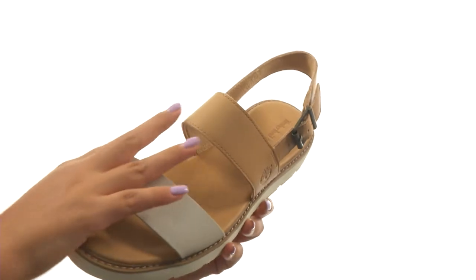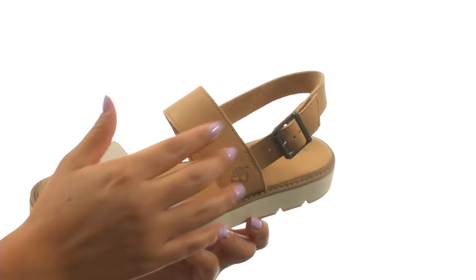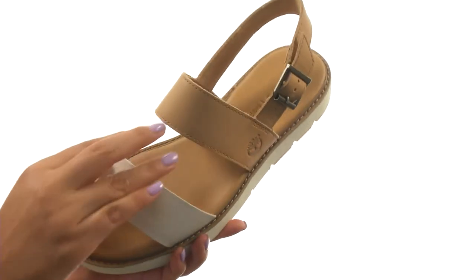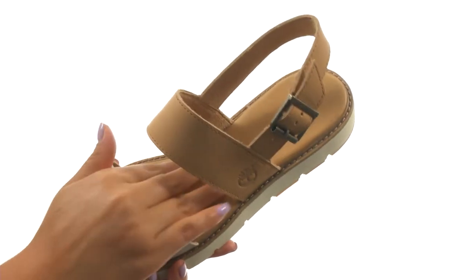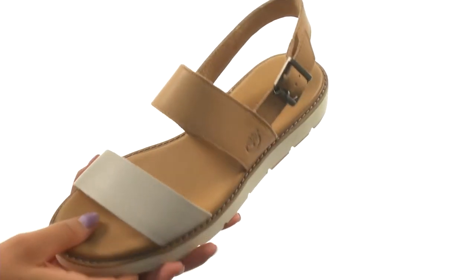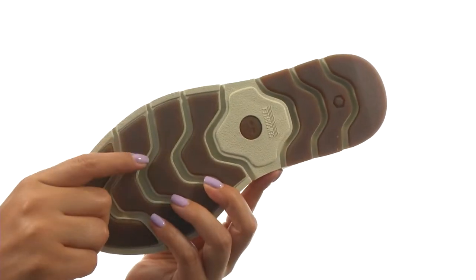Here we have a premium full grain leather upper with thick straps. There's an adjustable buckle closure to provide a secure fit. On the inside, there's synthetic suede lining with a leather-covered OrthoLite foam footbed for all-day comfort and support. Down at the bottom, there's a durable rubber outsole.